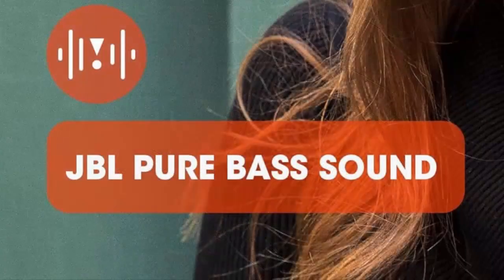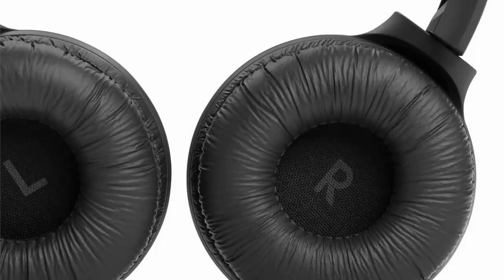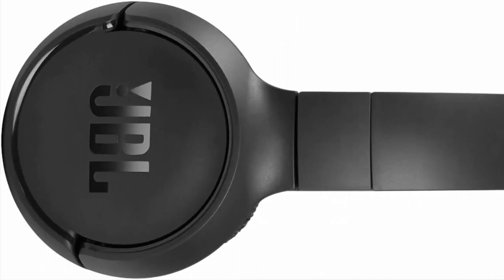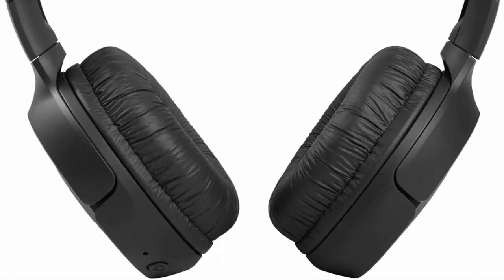Dynamic frequency response range: 20 Hz to 20 kHz for long-lasting fun. Listen wirelessly for up to 40 hours and recharge the battery in as little as 2 hours with the convenient Type-C USB cable. A quick 5-minute recharge gives you two additional hours of music.